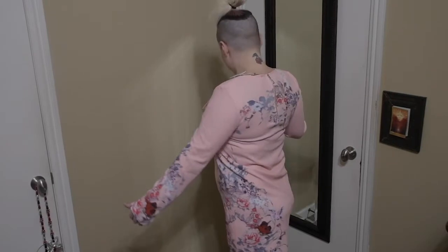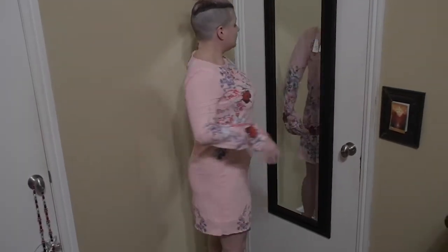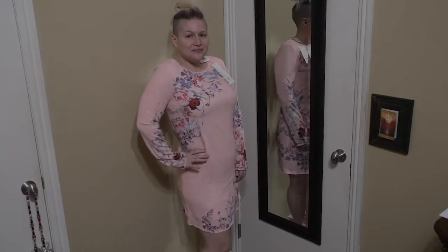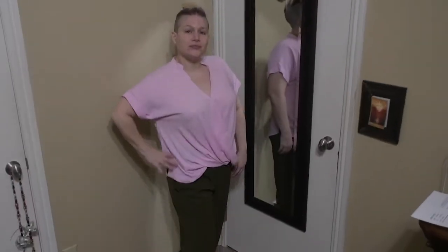Next, we have a floral shift dress by The Squeeze Paris in a medium for $40. I actually like the way this dress fits, and when I got my preview I wasn't sure about it, but I gave it a try. Unfortunately, it's just a little too much floral all over, and the high neckline is a little too buttoned-up for me. I love the colors, I'm just not into all the floral. Unfortunately, this dress will be a no.